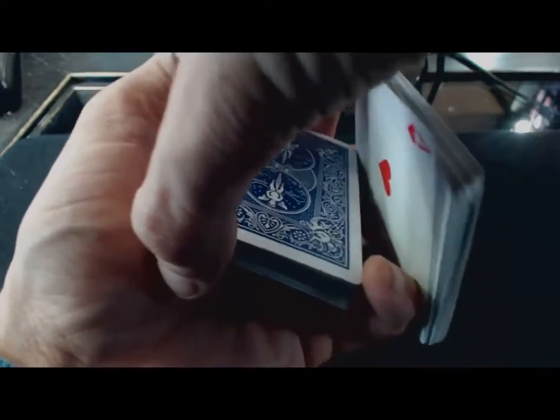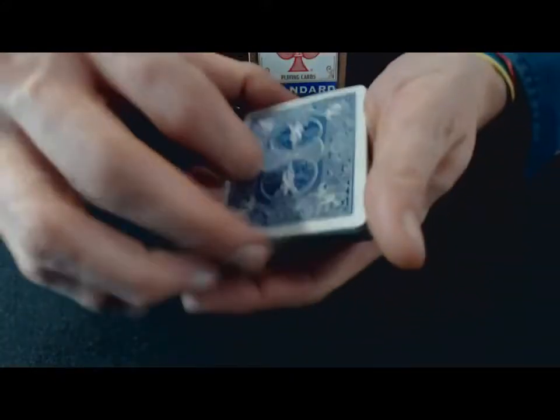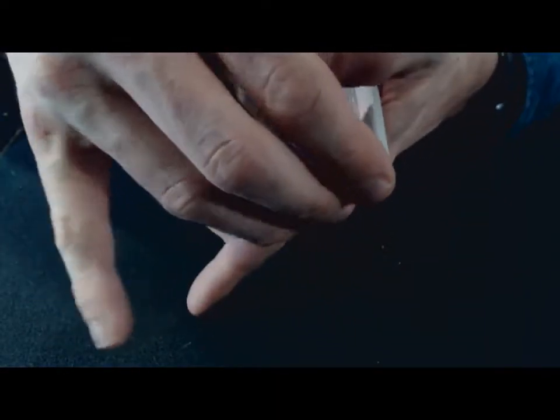On va faire basculer le jeu comme ça. En même temps, vous allez monter avec le petit doigt de la main droite le paquet ici, comme ça. Ce qui vous laisse l'espace de vous rabattre, toujours avec la même position de la main gauche, en dessous le paquet. Ça peut frotter — des fois les cartes frottent, c'est normal parce qu'on n'a pas l'habitude. En vue de devant, face, ça donne ça : ici, ici, on est là, on met les doigts devant, on soulève, et on passe en dessous.